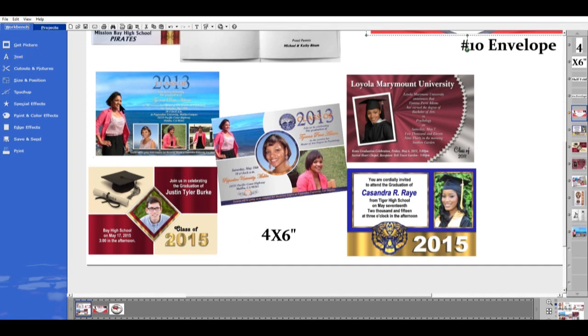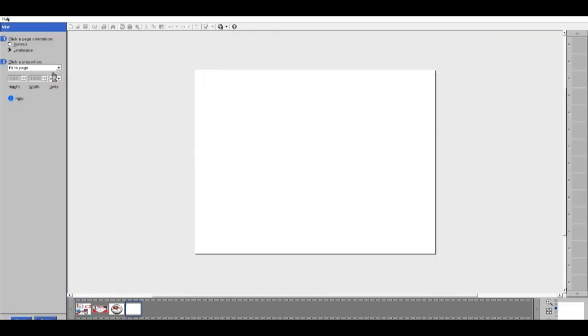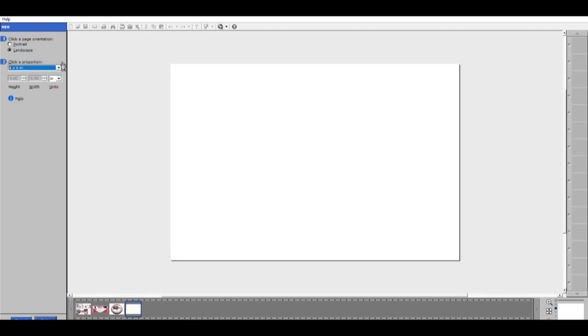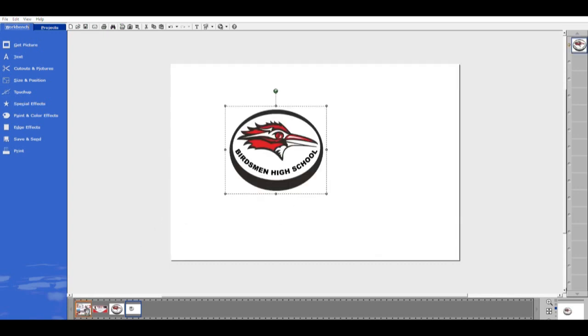I'm going to go to File, choose New, go down to four by six after clicking on the proportion, slide down to four by six, and hit Done. So this is my four by six — this will be my four by six photo paper that this will be printed on.